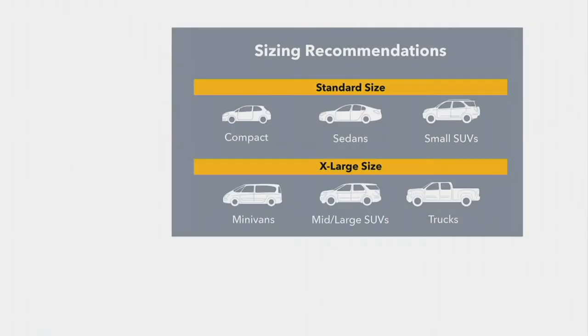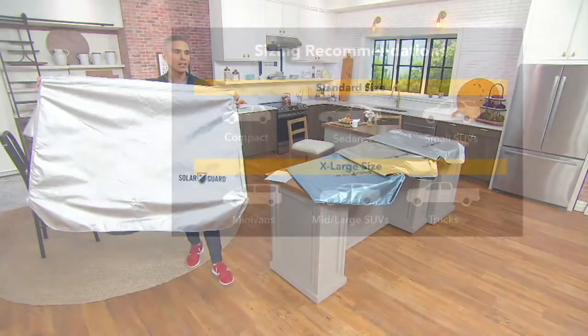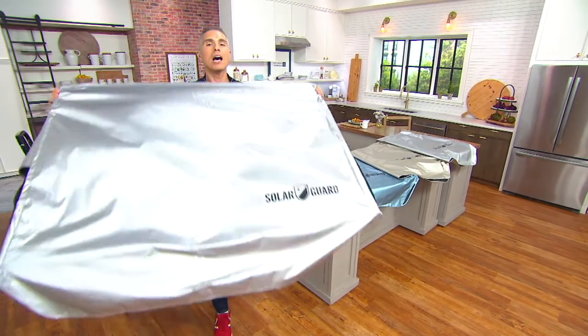If you have a compact sedan or a small SUV, choose the standard. If you have an extra large vehicle like a minivan, a mid-to-large SUV, or a truck, go for the extra large. V37973 is your item number.